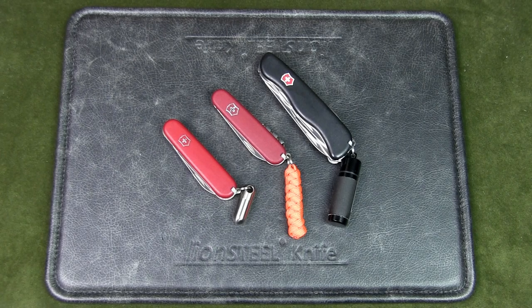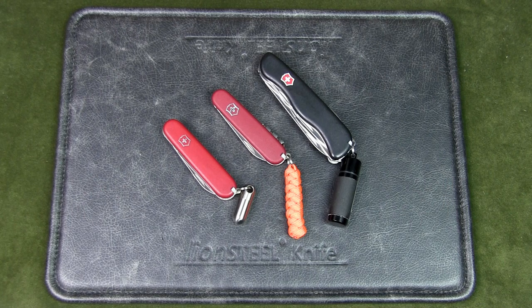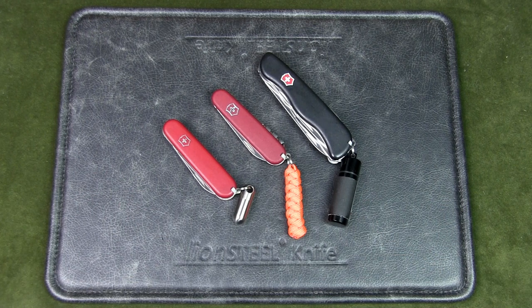Welcome to Urban Knife Guy, where we explore the urban knife style and jungle survival. Today we're going to have a look at Swiss Army Knife fire kits that you can put together yourself.